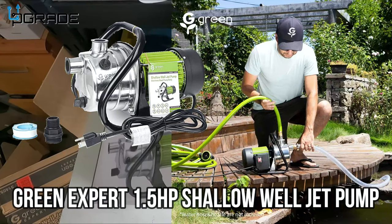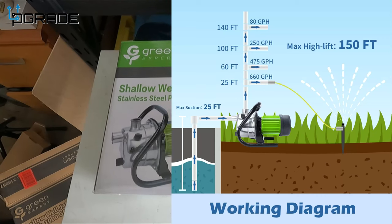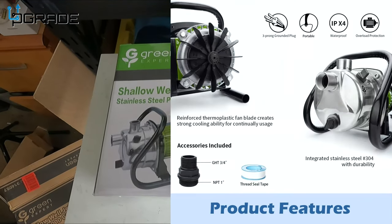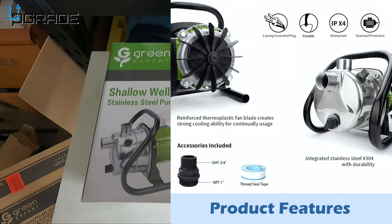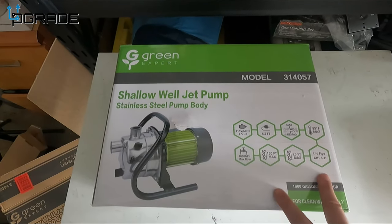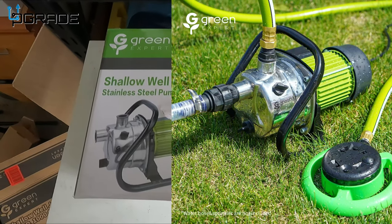Today we're going to look at a shallow well jet pump. This is going to transfer a lot of water from one place to another. You could use it to drain a pool, water your garden, or transfer water from one pond to another. It has a lot of power — we're going to take a look at it and test it out to see how well it works.